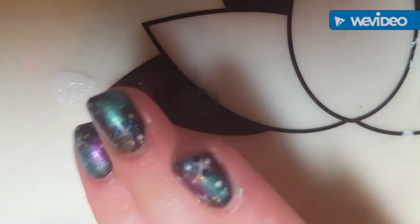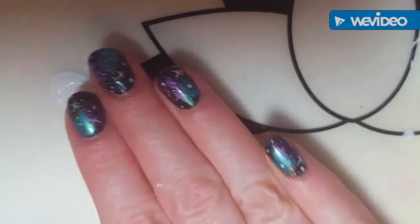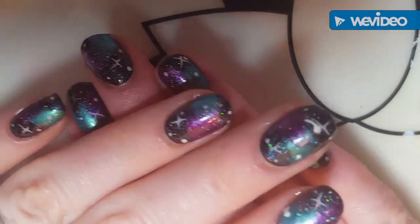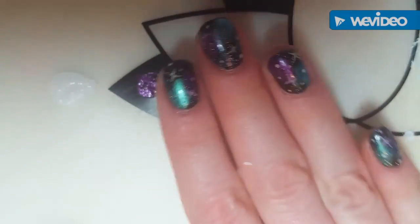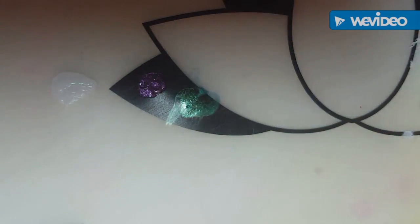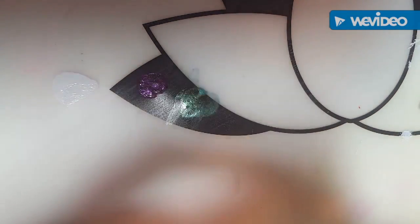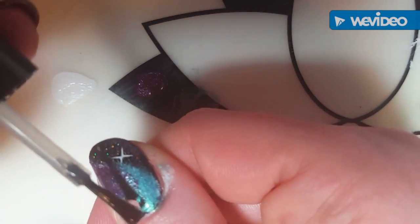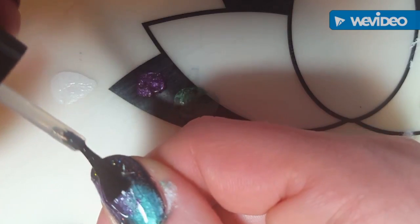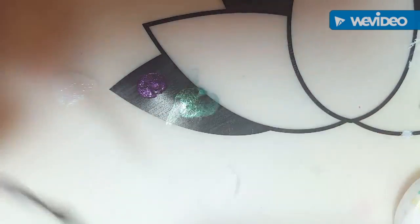I'm taking my eyeshadow brush applicator and just dabbing it right on top of the white polish. Because there's so little polish on there, you don't have to wait five or ten minutes for it to dry — you just go for it. Then I take my purple and cover up the rest of that white. You can see how much more opaque that purple is, but that's okay.